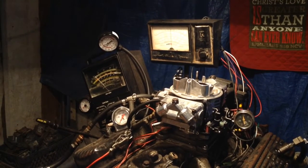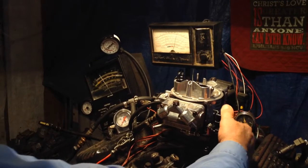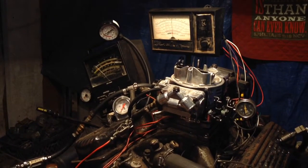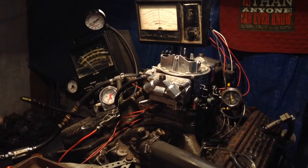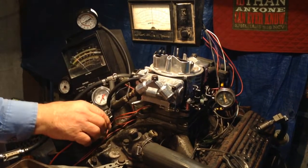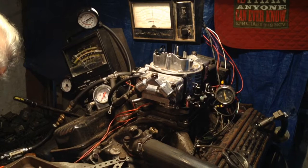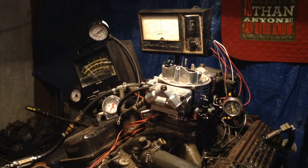You've got a situation there. We're going to have to turn the choke off or stick a screwdriver in it — do something. The choke is not popping off like it should. And I can see what that's doing to it.